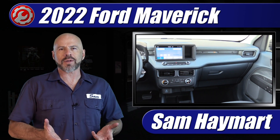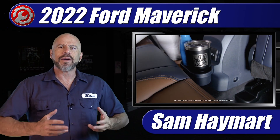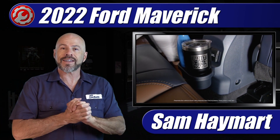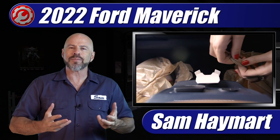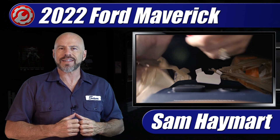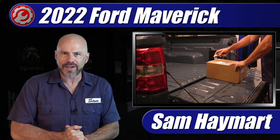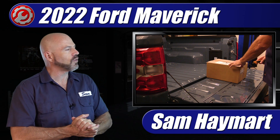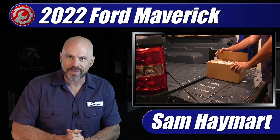About halfway through the six-month process, they sent us an email saying they were really sorry it was taking so long and that they were going to send us a FITS accessory kit — a kit of items that goes along with the Ford Integrated Tether System for the interior. It finally came two months after our vehicle arrived, so we're going to do an unboxing and walk through how all these things fit in.